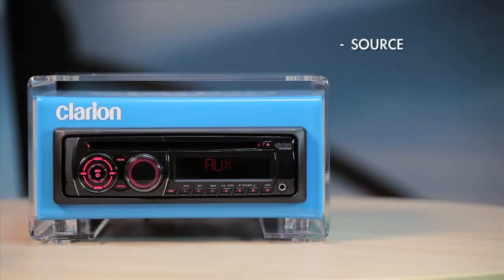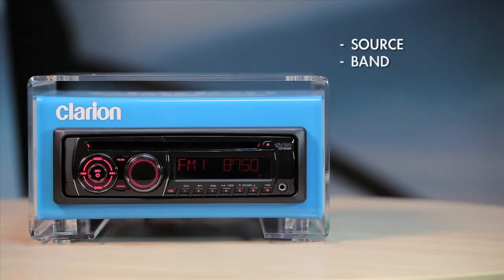Press the source button to select radio mode. In radio mode, press the band button to select from the three FM bands and AM band available.